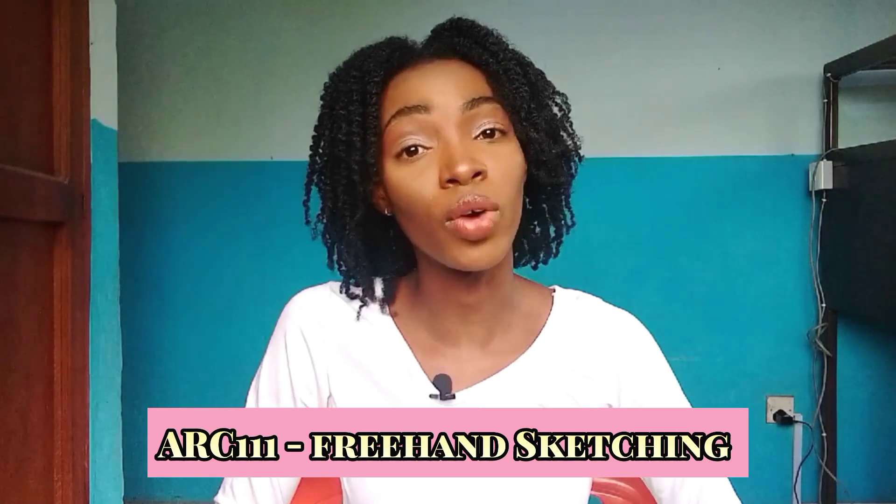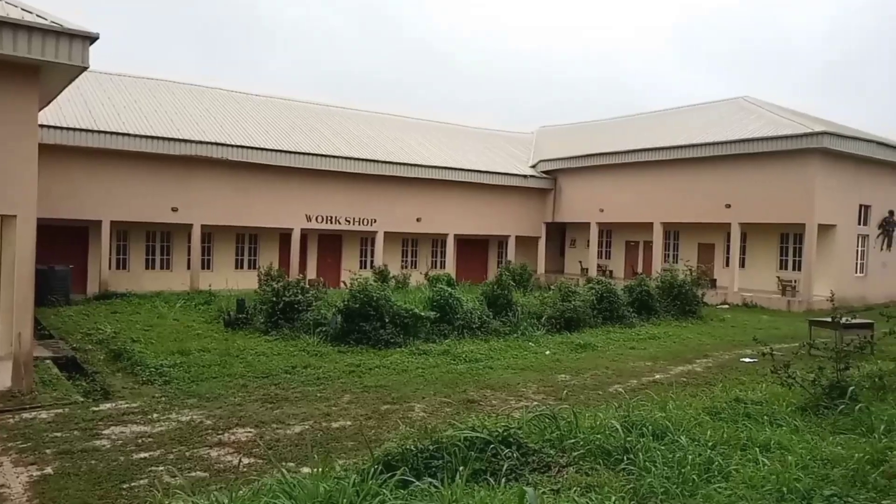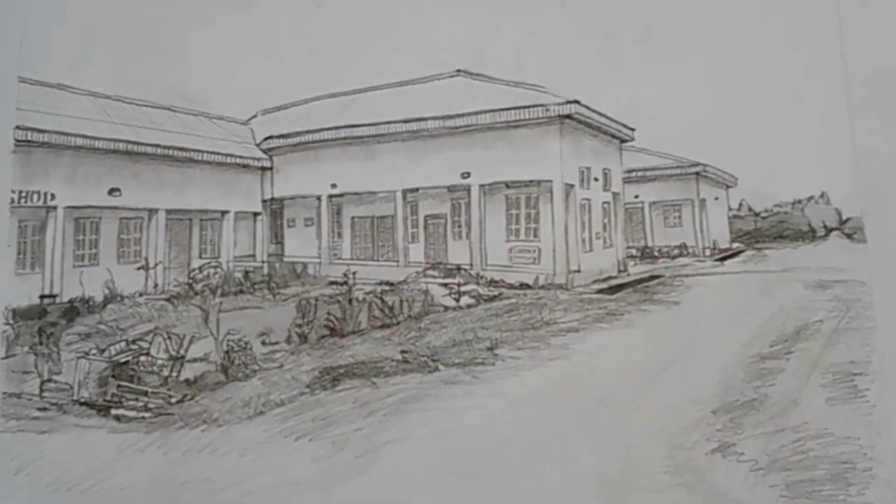The first course is HACK 111 — free hand sketching. Our lecturer gave us assignments where we had to sketch anything: a basketball, a cup, a chair, anything around you. In architecture school you must know how to sketch anything accurately. Some people actually failed because their sketches were not neat. We sketched so much. It is a mandatory two-unit course.